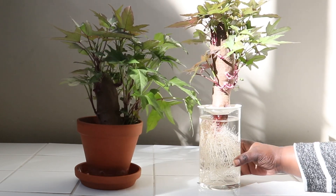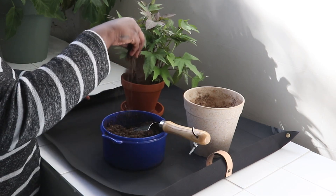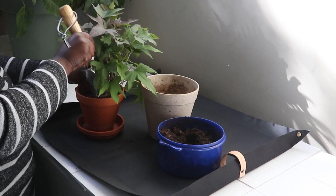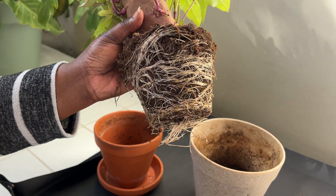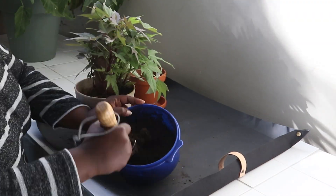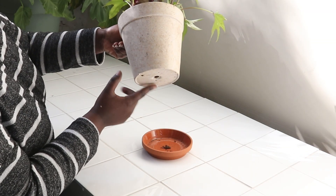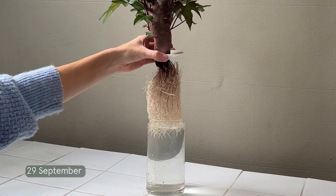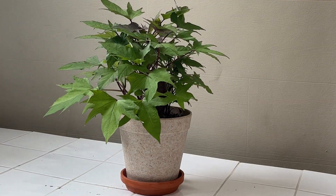After a few weeks, you'll notice that your plant in soil needs repotting. Simply pick a bigger pot, transfer your plant and fill it up with soil, leaving some space on top for watering. Regularly change the water and enjoy your sweet potato plant whichever way you choose to grow it.